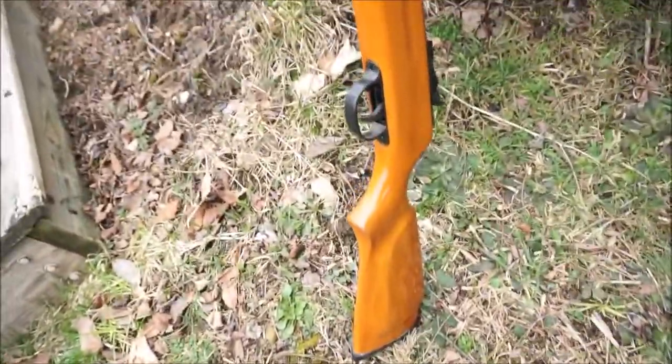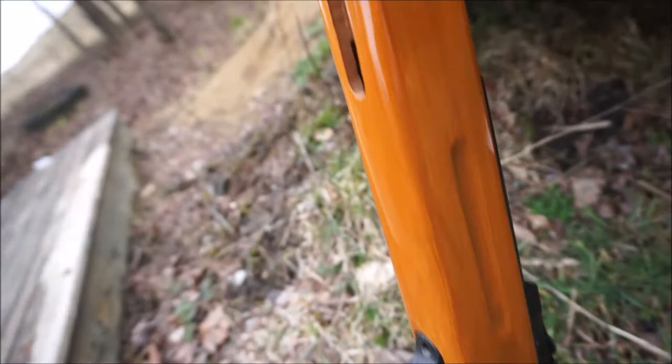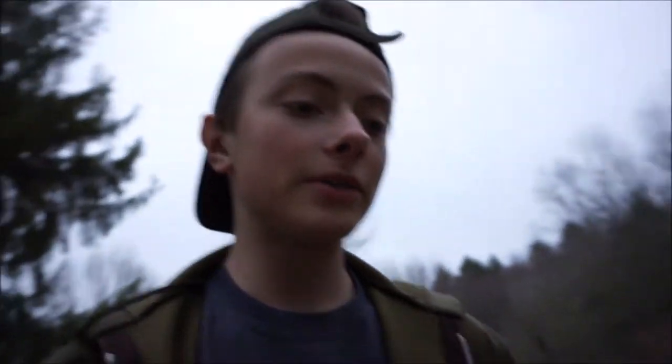Welcome to the video guys. In today's video we're going to be doing a little bit of an experiment with a gun. The gun I have is a pellet gun — let's get it down from here. And the pellet right here, we're going to be shooting it.